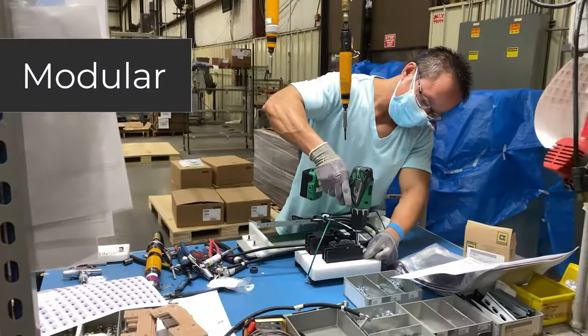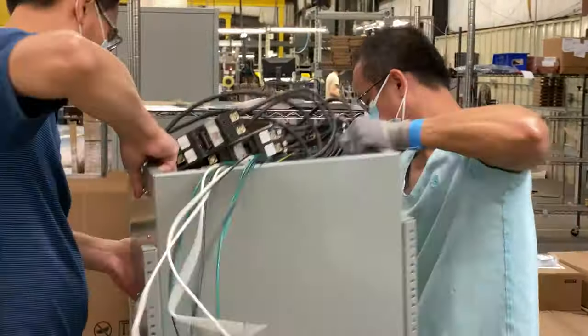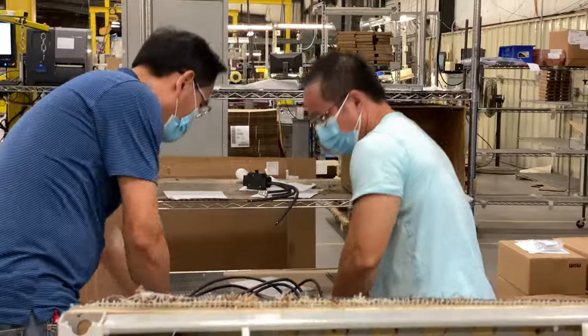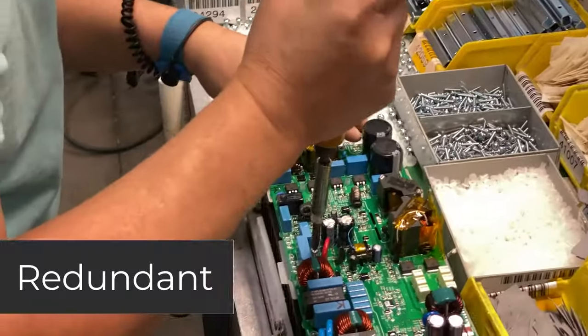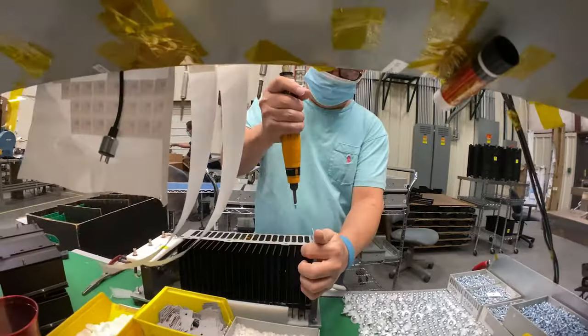You can remove modules. So a charger that normally weighs 375 pounds, maybe we put it into a manageable weight that's more closer to 70 pounds. It's already redundant with the different modules. So buy one charger, not two, or buy two chargers, not four.